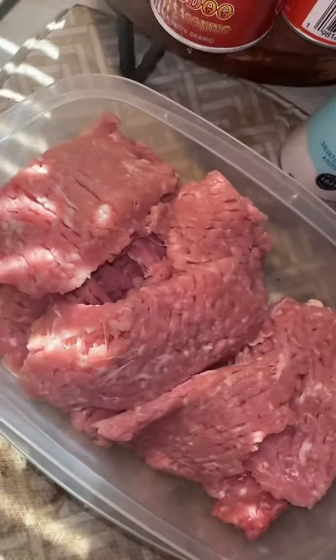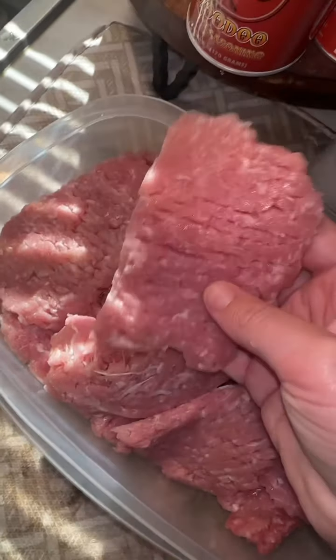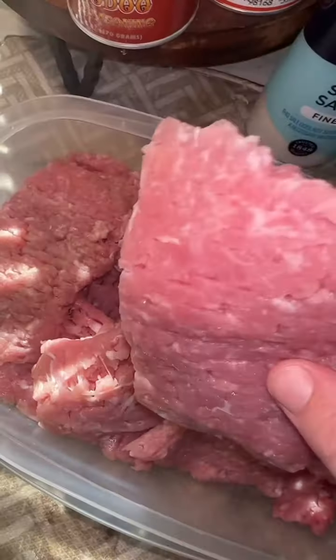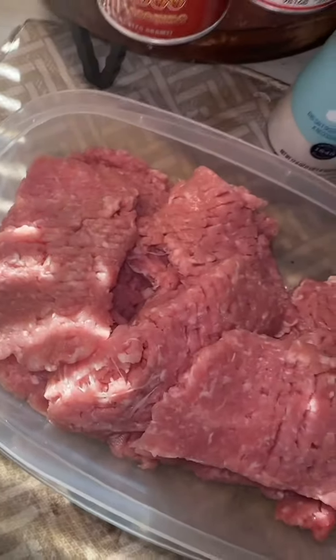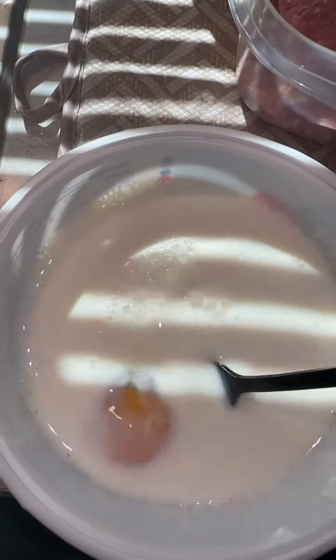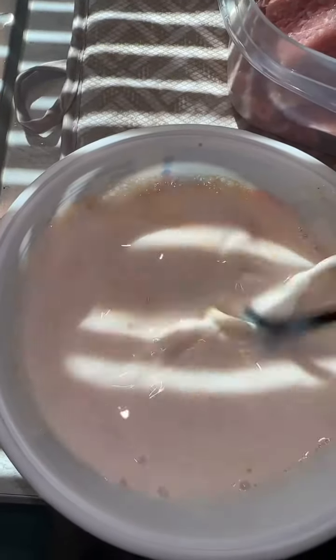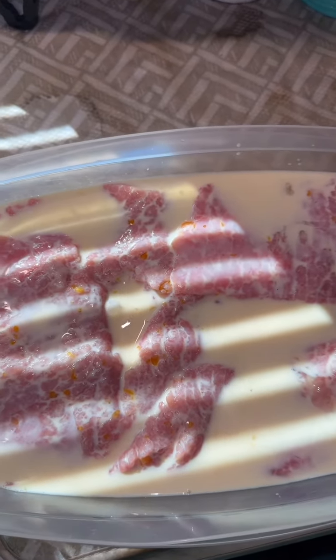First things first, if they're bigger cube steaks, I like to take them and cut down the middle — that one's falling apart. This is just my preference; to me it makes it more fun to eat and it's not just a big old slab of meat. I've got almost a Cool Whip bowl full of milk with one egg in it, a couple shakes of hot sauce — whisk it up, then pour this right on top of our cube steak. We're going to cover this and let it sit in the fridge for about an hour.